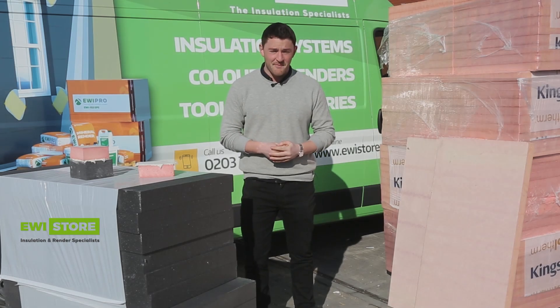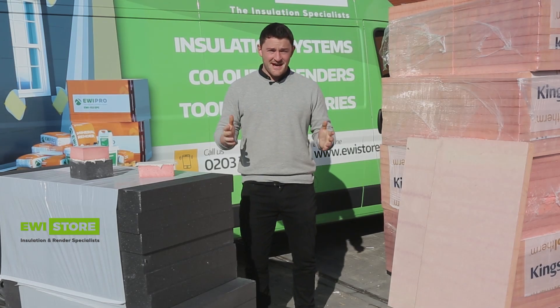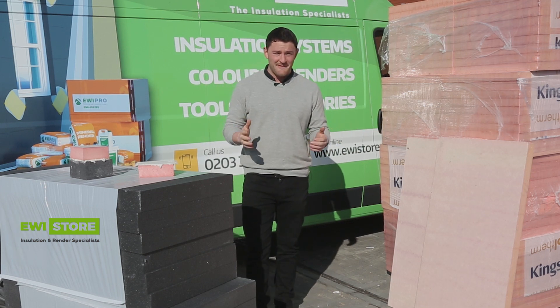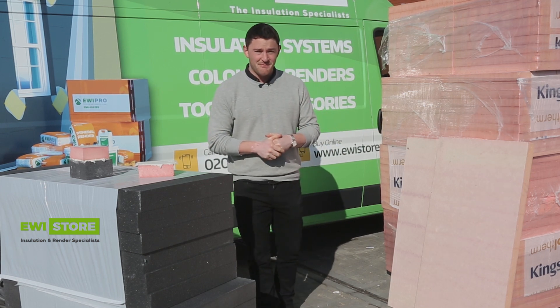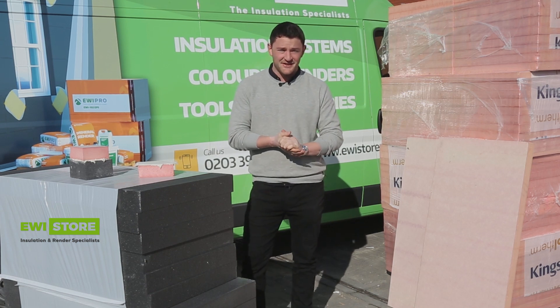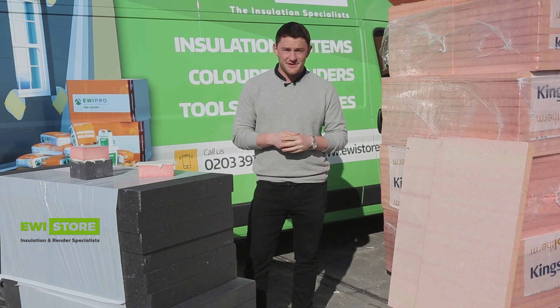Hi there, it's Henry here from EWI Store, coming at you from outside our warehouse on a very sunny day in February, which is fairly unusual. We've had cracking weather so far, which has meant that a lot of people have started on their external jobs, which has been great.